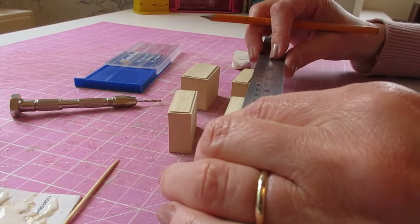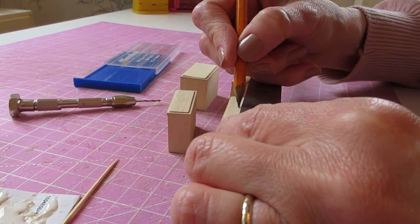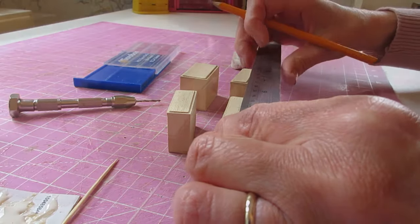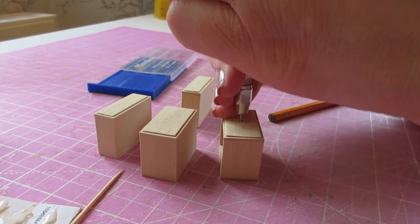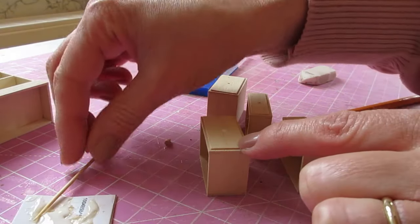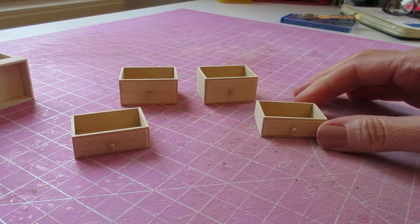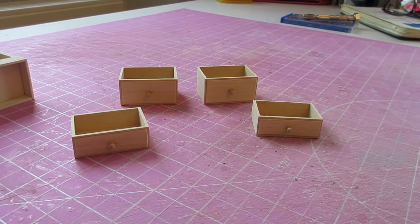You can also now attach the drawer knobs. Begin by making a pencil mark in the center of the drawer front, drill a hole, and attach your drawer knob again using a small dot of glue. The drawers as well are now ready for paint.